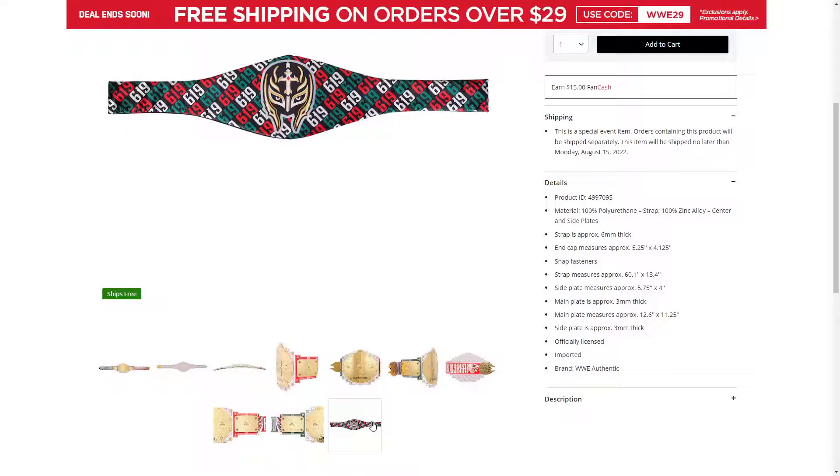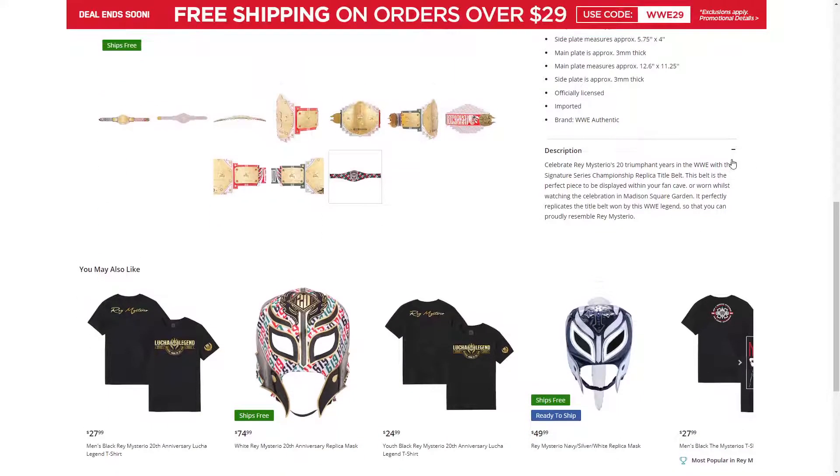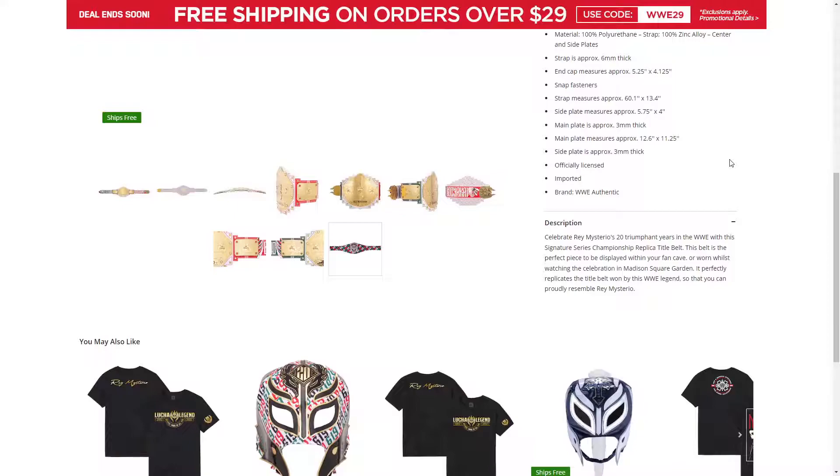This is the belt bag — 619s on it, and you have Rey Mysterio's face as the main part of it. Pre-order will be shipped out no later than August 15th. This is his Signature Series belt.